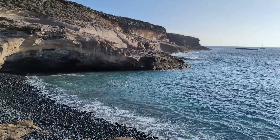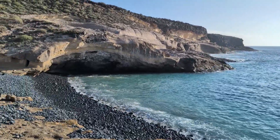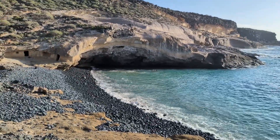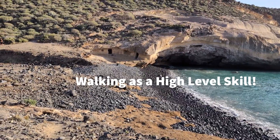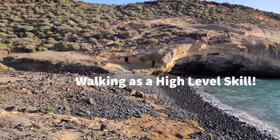Hi there and welcome to Body Efficiency Training. We're here on holiday in Tenerife at the moment, and in this video I'm going to be talking about walking as a high level skill.